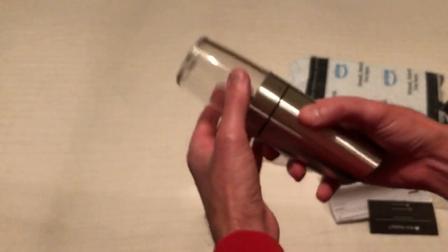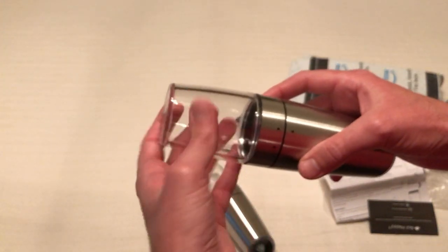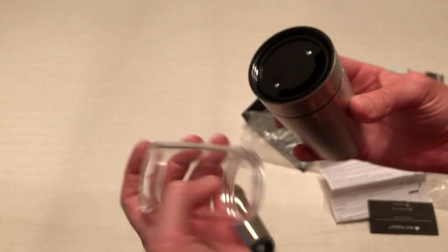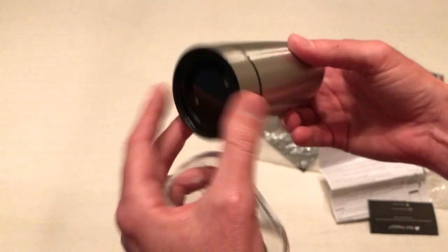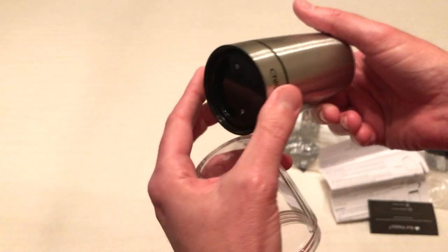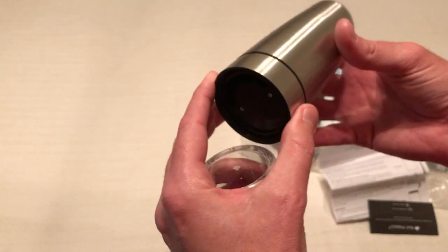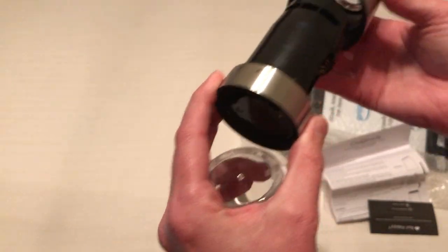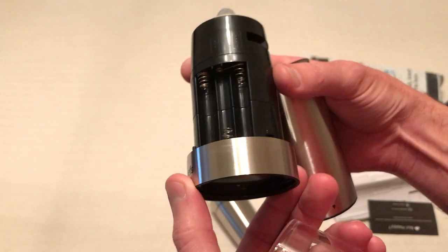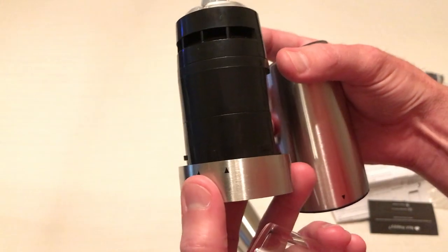They run on six triple-A batteries — that's a lot of batteries for just some little grinders — but that's where you load your salt or pepper. Let me show you here: your battery compartments are three on each side, again triple-A batteries.